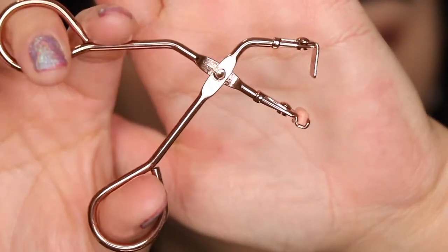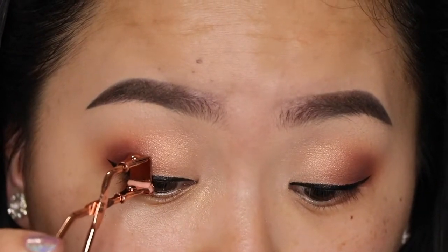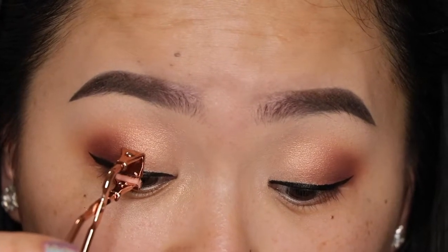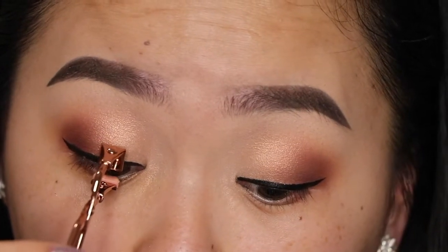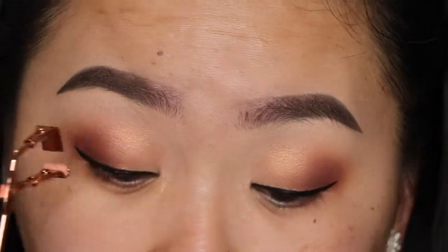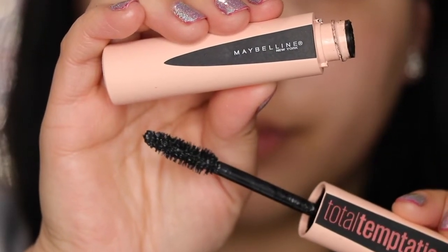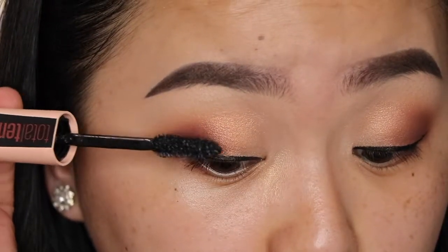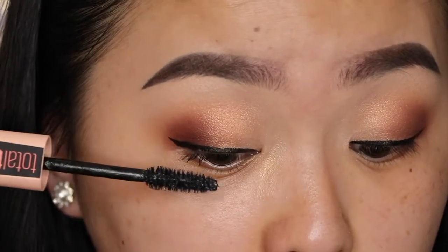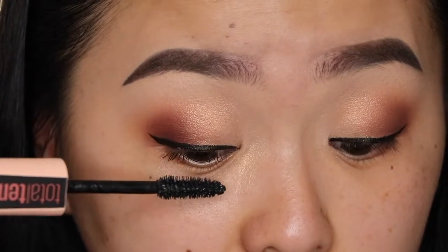Now I'm going to take my mini lash curler and curl my lashes. This makes a big difference because I have very tiny lashes, so using this little tiny thing really helps me get a precise curl on my lashes. Then I'm going to go in with the Total Temptation Mascara from Maybelline and apply this to the upper lashes for now, and then go in later on the lower lashes after I have finished my foundation.